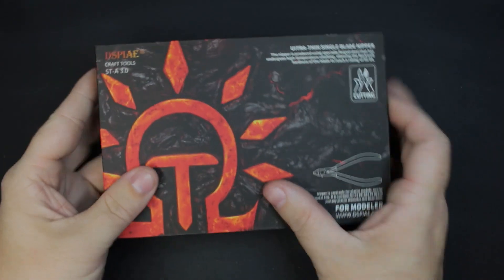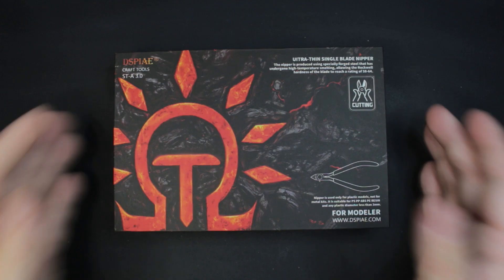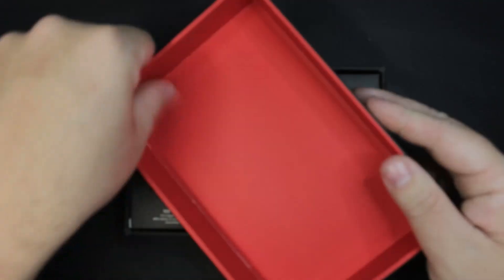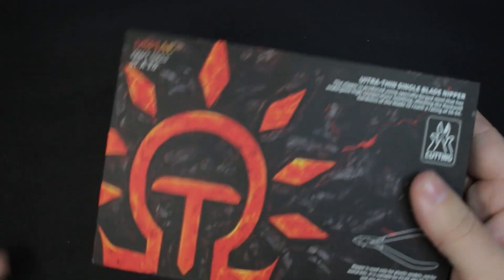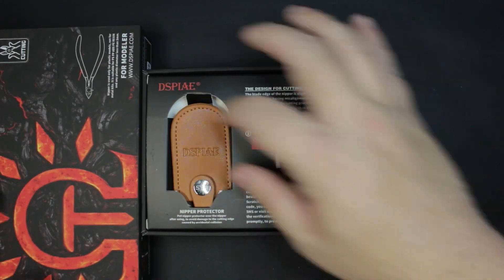The first thing you're going to notice with this box is that it is a nice box. I haven't bought anything else that comes in packaging like this — not even the model kits come in a box this good. It's real thick; it feels like it's meant to protect something important inside. So great job on the box.